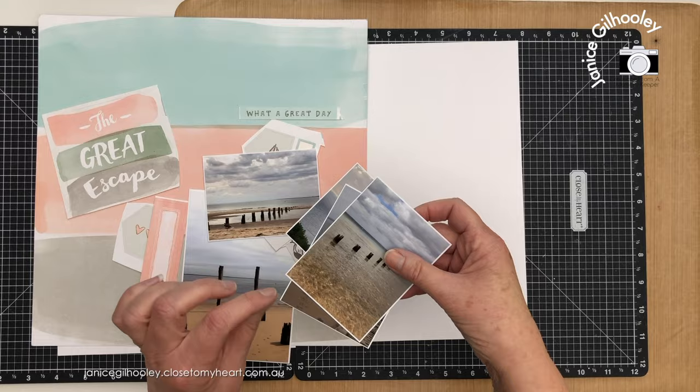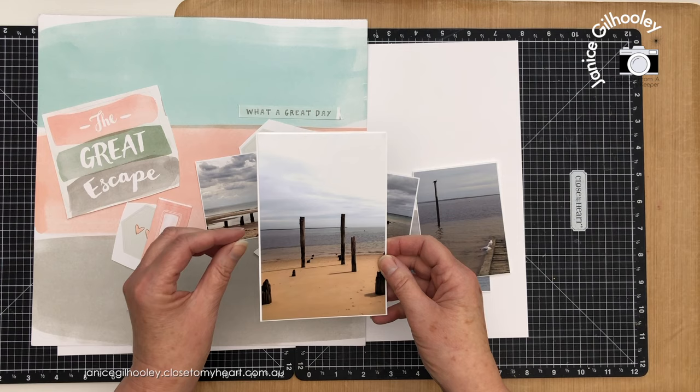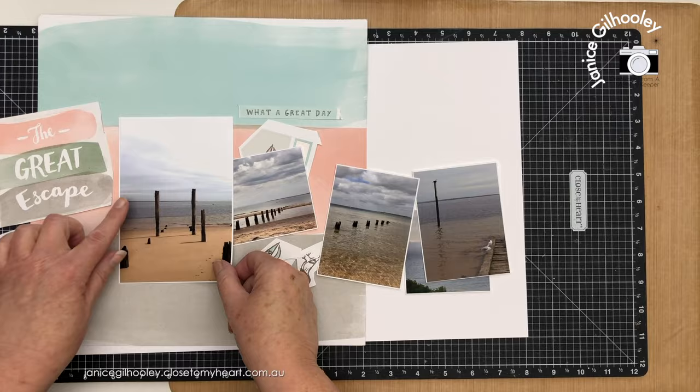Basically what I do is print them at home and leave a white border around them, then trim them down. When I've got a 6 by 4 photo, I adhere it to some white cardstock and then trim so that I get that small white border. I think it's going to stand out quite nicely against this soft background paper. I started with a larger border but decided a small border works best.